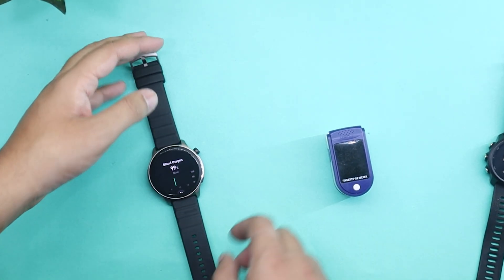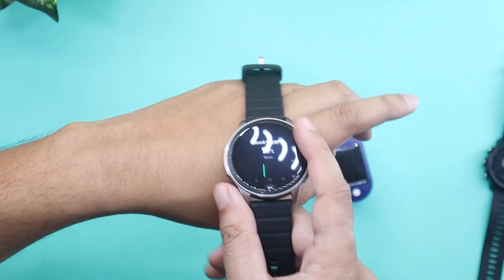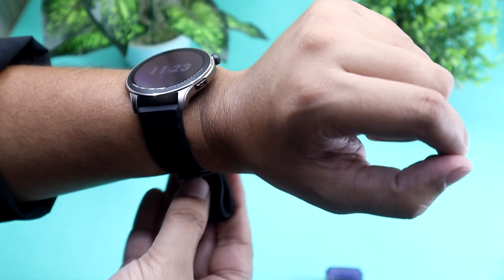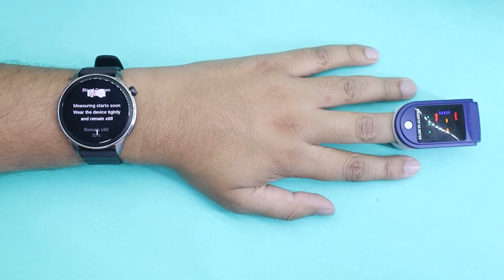I would like to say that blood oxygen tracking on smartwatches is not as accurate as an Oximeter or any other medical-grade device. They can come close, but they are not designed to be used as a medical diagnosis device. So let's begin with the test.